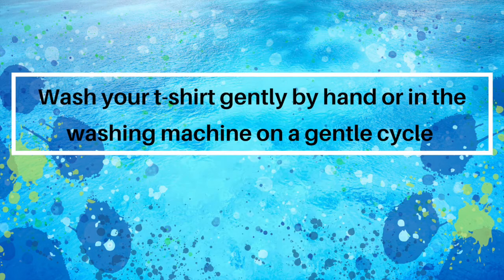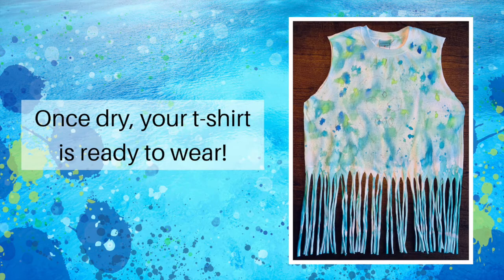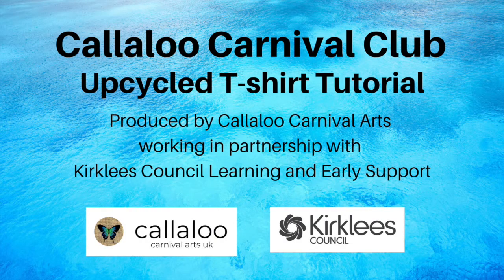Now wash your t-shirt gently by hand or in the washing machine on a gentle cycle. Once dry, your t-shirt is ready to wear. This upcycled t-shirt tutorial was produced by Callaloo Carnival Arts working in partnership with Kirklees Council Learning and Early Support.